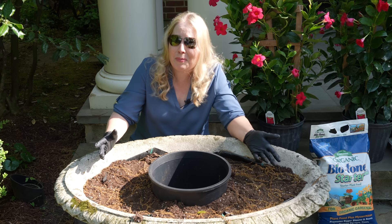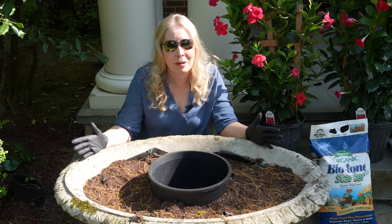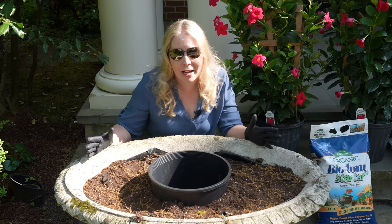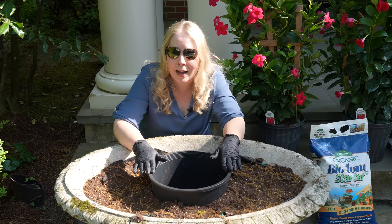Now of course we don't want this to happen again. If any of you have had trouble with this with large cement urns, please send me a comment and let me know how you solve this problem. This is what we're trying and we'll see if it works this year. The first thing I did is I put landscape fabric in the bottom here — you can see some of it peeking up over the top — and I'm also going to try our bag-in-the-pot method here.